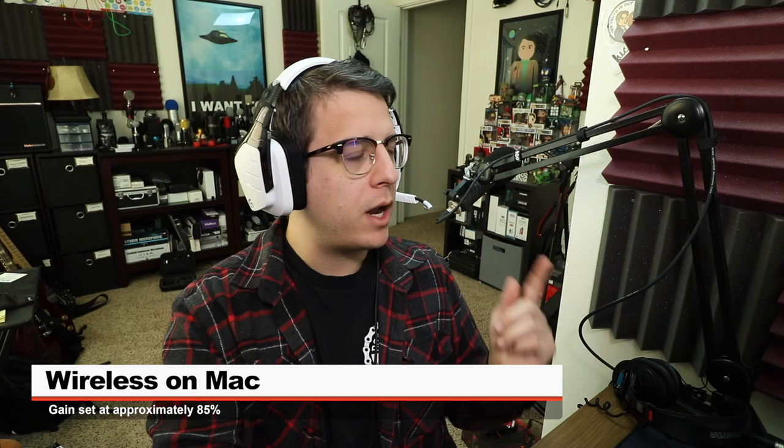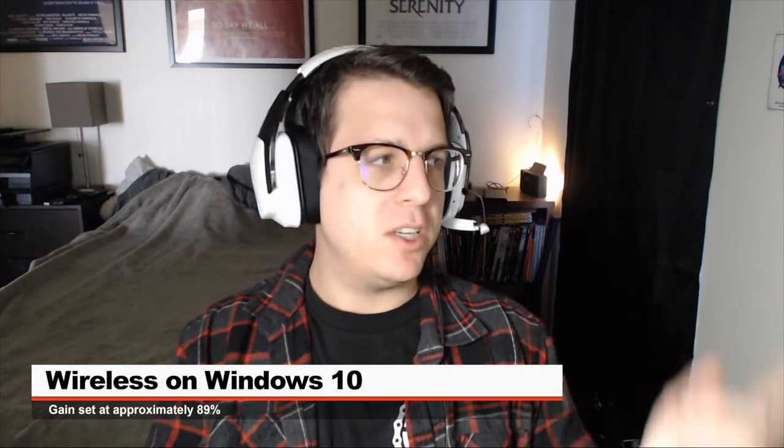Right now I'm recording the microphone using wireless performance on my Mac computer, and my gain is set at around 87%.